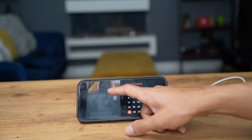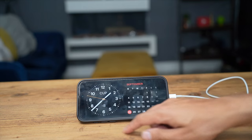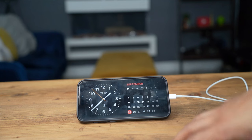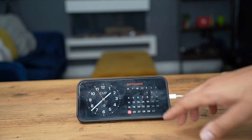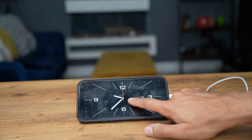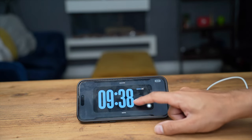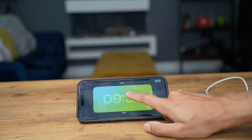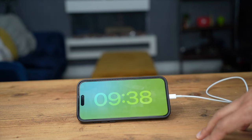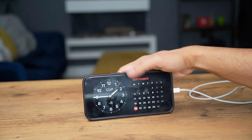There are also standby widgets available on the App Store from third-party providers that you can add directly to your standby profile. Once done, you can swipe up and down to cycle through your selected widgets. I like having the calendar view — it's a convenient way to see the date and time together. You can also switch the large clock between digital and analog, and that's how Standby Mode works.